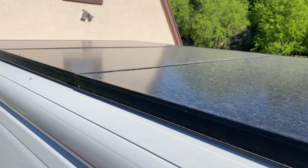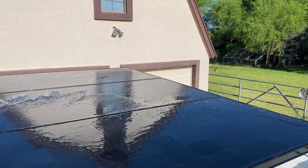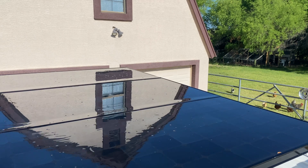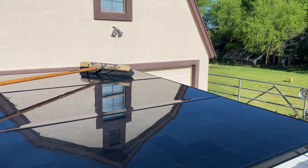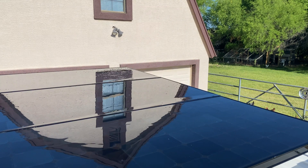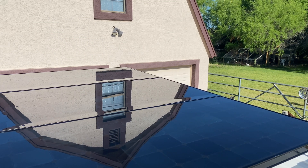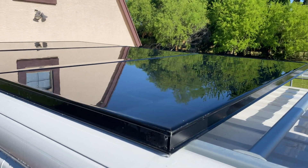Look at how grubby those panels are. Man, they're pretty like that. I wish they stayed that way.